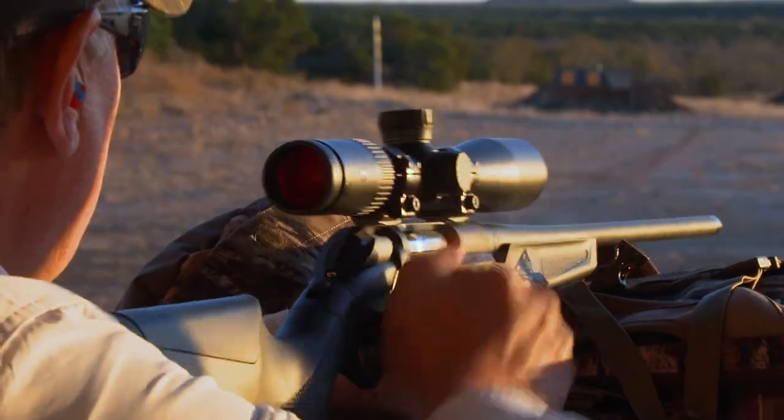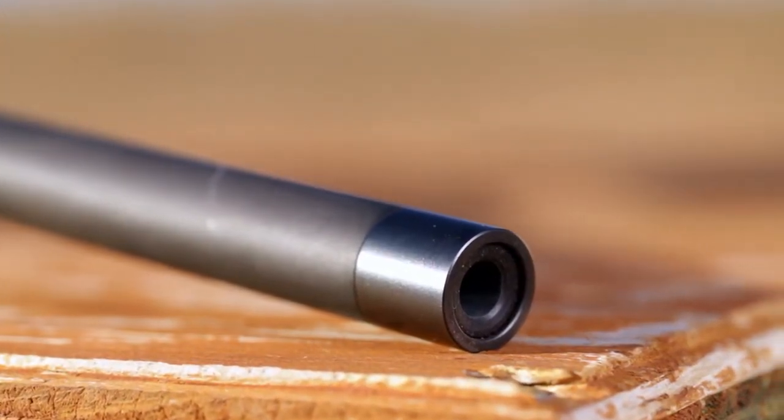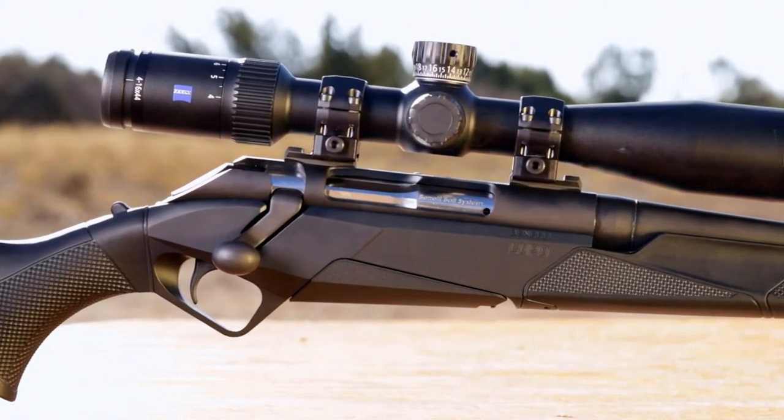Due to the growing popularity of suppressors and muzzle brakes, the Benelli Lupo does have a threaded barrel — 5/8 by 24 — covered by a flush-fitting cap. The barreled action is mated into an aluminum chassis-style receiver, which allows for a free-floating barrel to further improve accuracy.